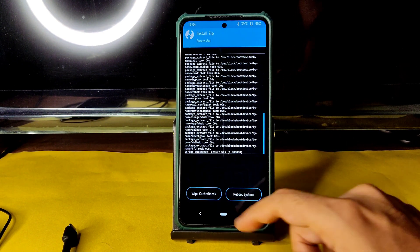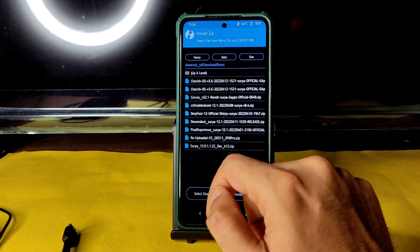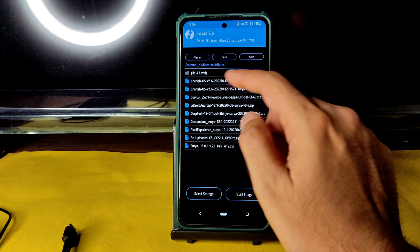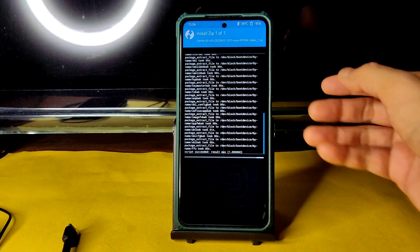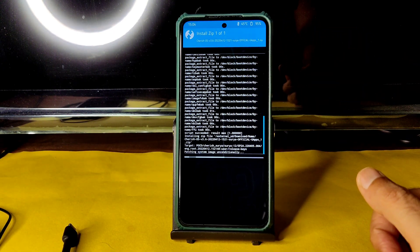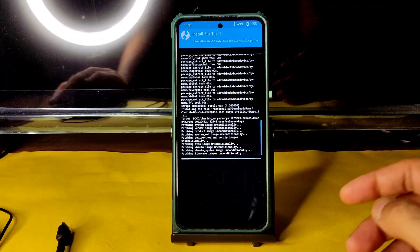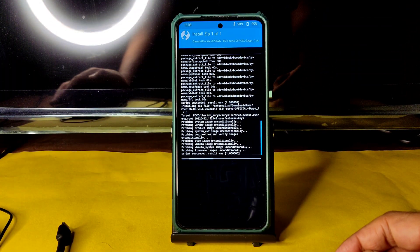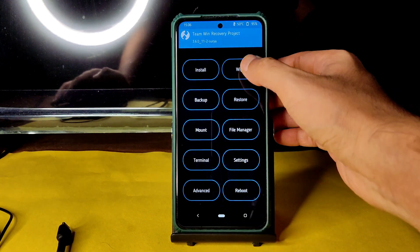Before flashing the ROM, first flash the firmware — 12.5.5.0 global firmware for Poco X3. As you can see it gets flashed. Again go to the home section and select install, then select the ROM zip file. In this video I am showing CherriesOS 3.6, this is the latest available build. It takes a little bit of time to flash the ROM. Wait until it gets flashed. The ROM zip file has been flashed successfully.